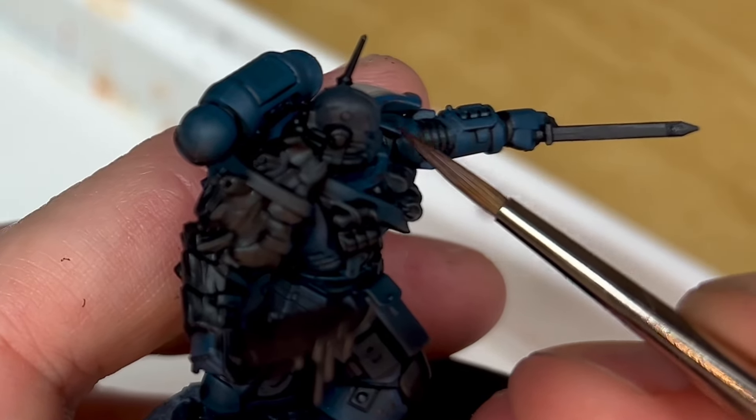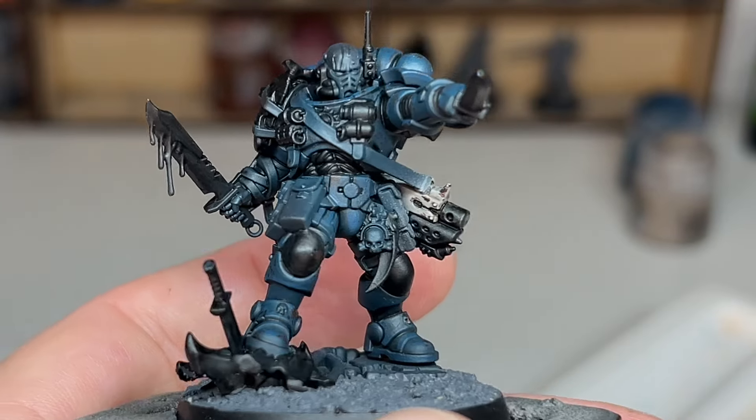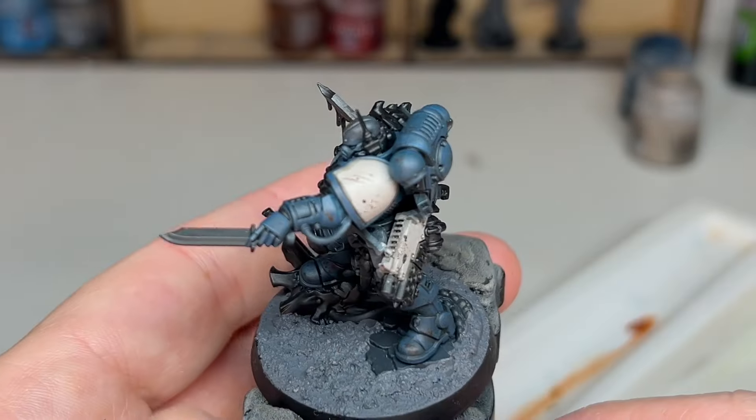I've then gone back in using a brush, doing exactly the same thing but with a little bit more precision — that way I can get those chips and scratch marks exactly where I want them to be.